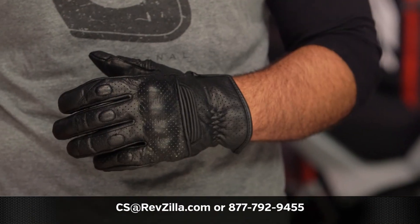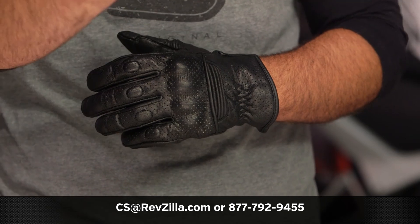If you have more questions for one of our gear geeks, you can give them a shout at 877-792-9455, or simply shoot over an email to cs.revzilla.com. Thank you for joining us for this look at the Speed & Strength Straight Savage Gloves. I'm Spurge — enjoy the ride.